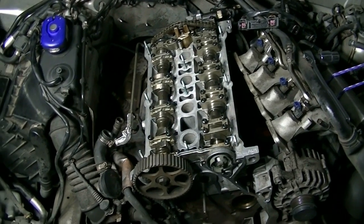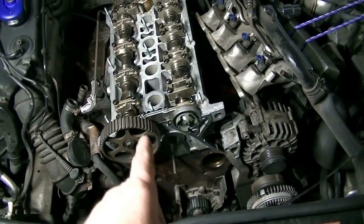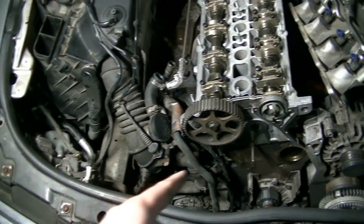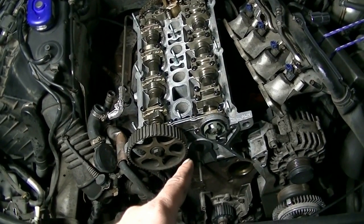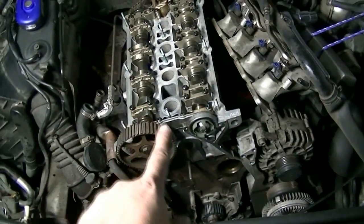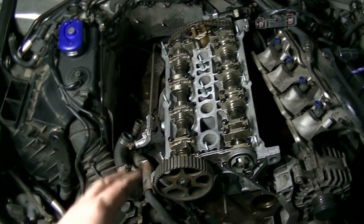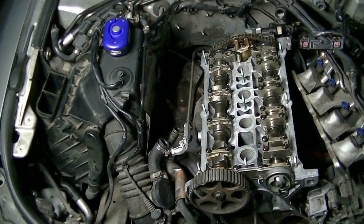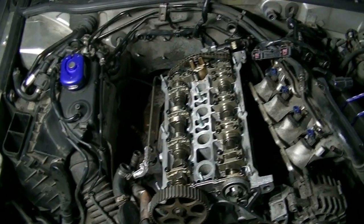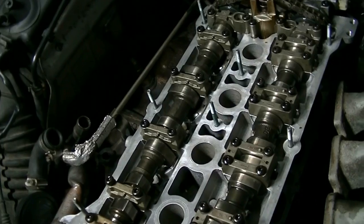The rest of this is basically just a reversal of removal. I did cover the timing components in a separate video on doing a timing belt on a 1.8-liter Volkswagen engine — you can look that up. I'll get anything important on video, but we're going to cut to the end when I'm ready to start the car. Also, don't forget to torque down the other four remaining bearing caps.